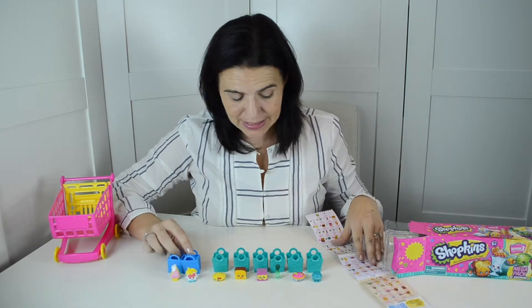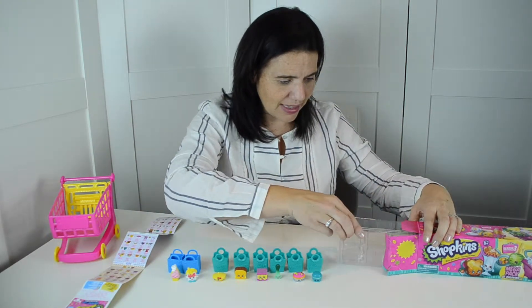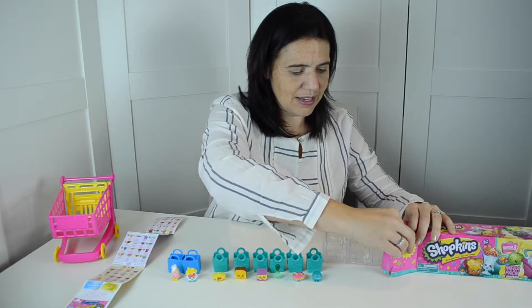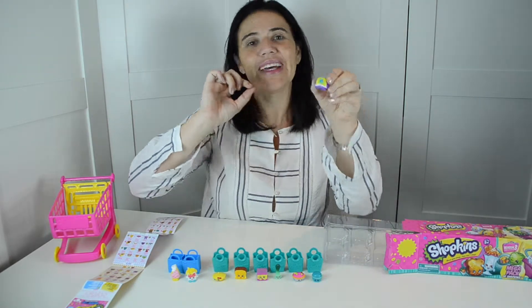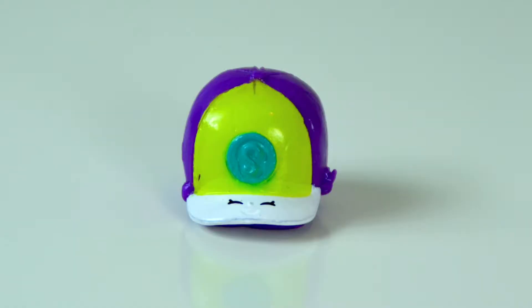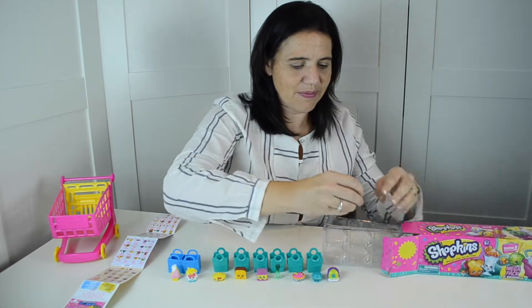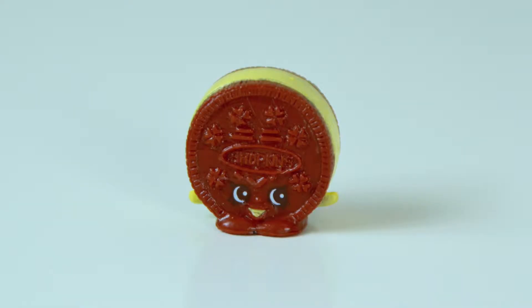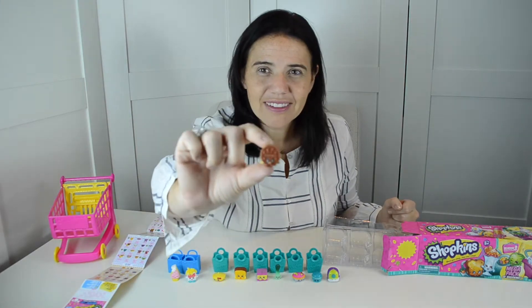Okay, so those are the ones we got in the bags. I'm going to move this over and now we're going to slide this out. Oh, it's a baseball cap — this is Casper Cap. And a cookie — this is Creamy Cookie, she's ultra rare, yay!